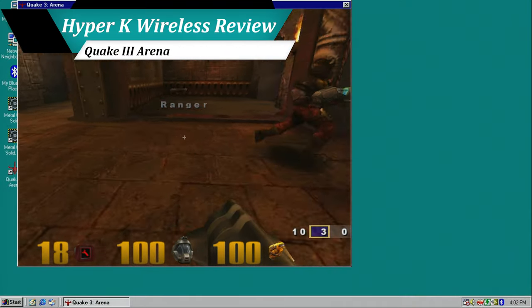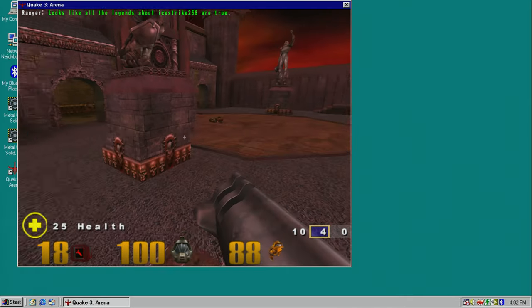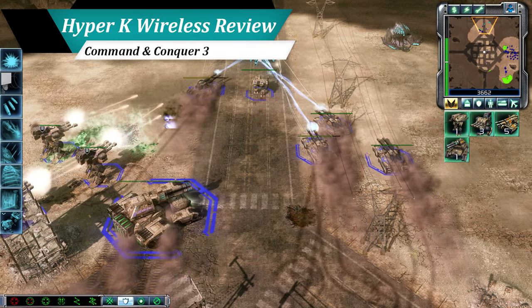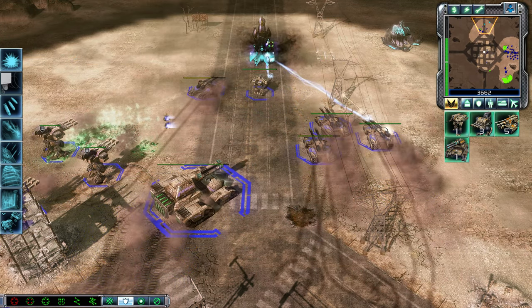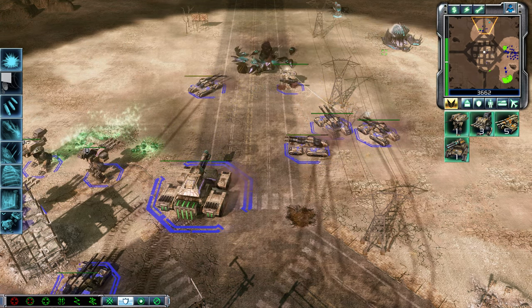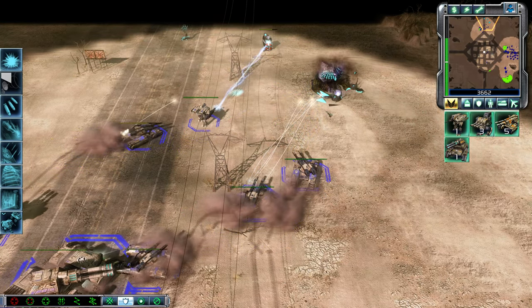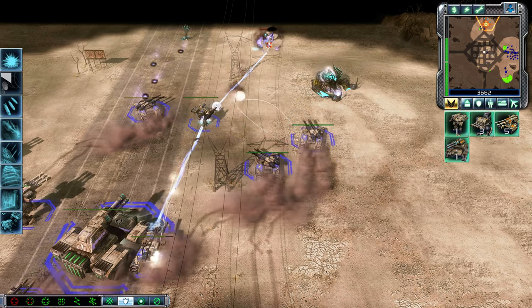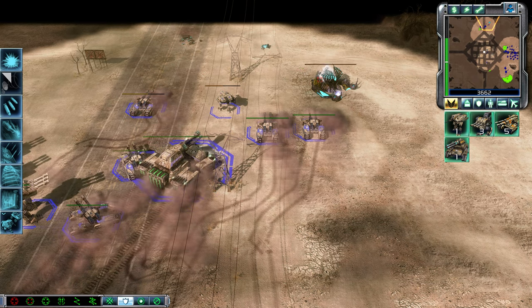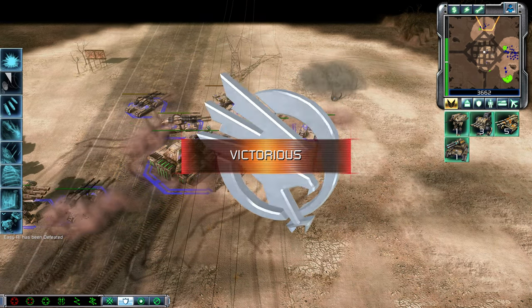It is also a huge plus to see the Hyper-K wireless working under Windows 98 without issue. While shooters may take the spotlight these days, I will forever remain an RTS fan, and a good mouse can spell the difference between victory and defeat. Jumping into any number of my favorites like Command & Conquer or StarCraft II, I was happy to see the mouse handling everything accurately and responsively. MOBA fans should also be pleased by the performance if a wireless option is something you are interested in, and after testing these genres and a number of others, I have been left with nothing but happiness.